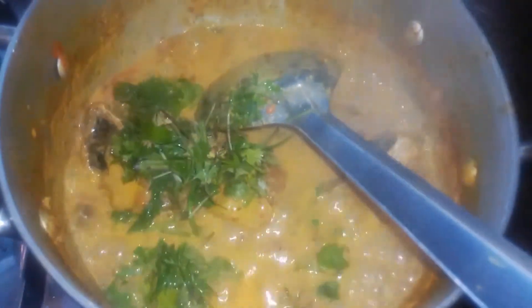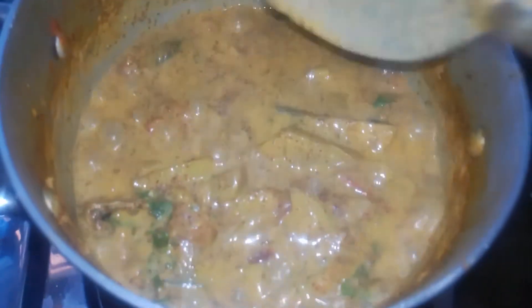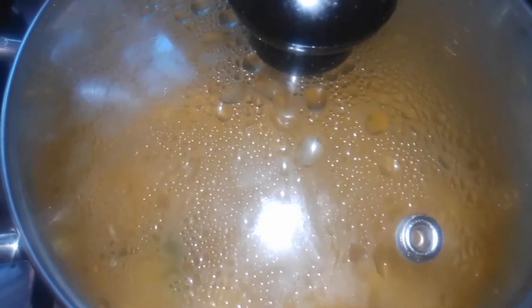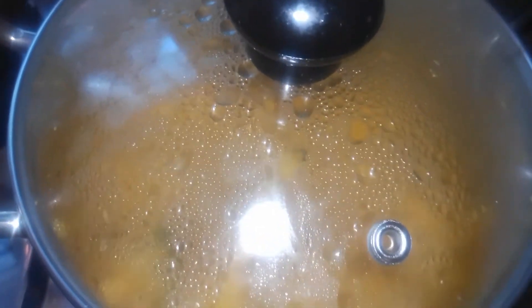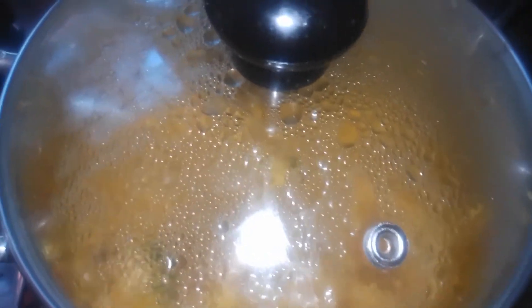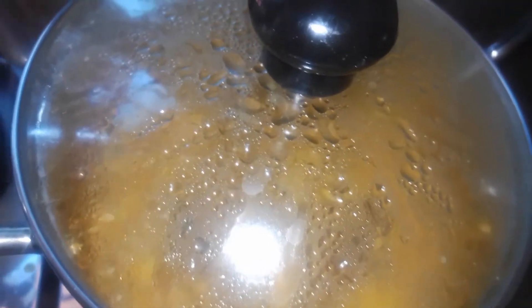I'll bake the pork out. This is the first time I'm going to take a look at this place.